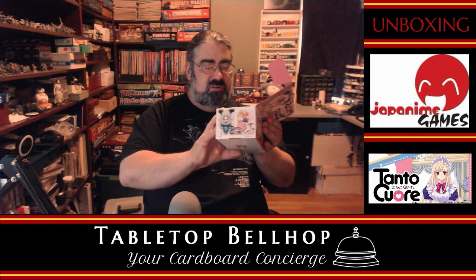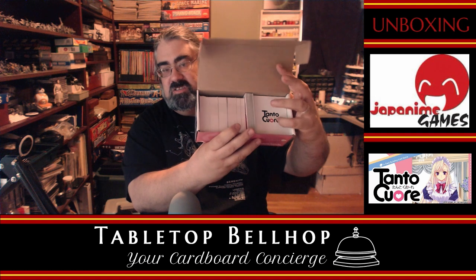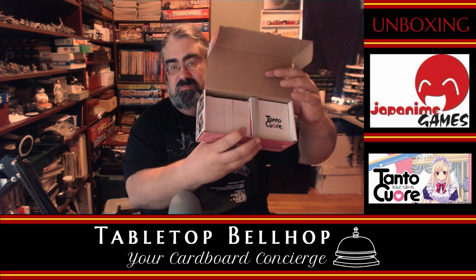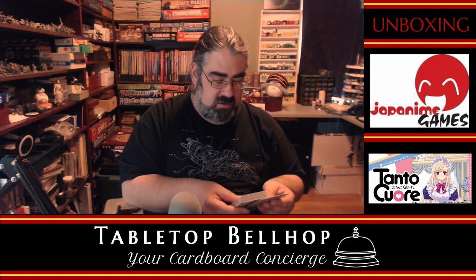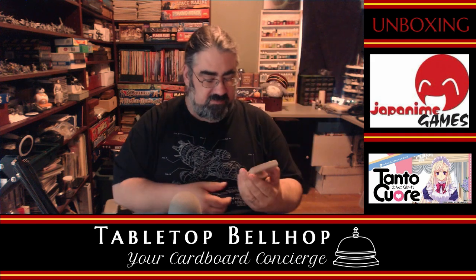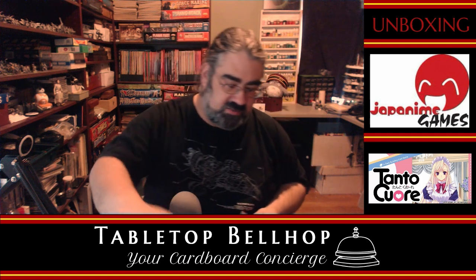There appears to be room for expansions in here. This section is just filler. And something I'd love to see in a deck-building game — separators! Big bonus points there for Japanime Games. We've got a bunch of separators, and even better, the separators actually have pictures of the cards that go in each section.